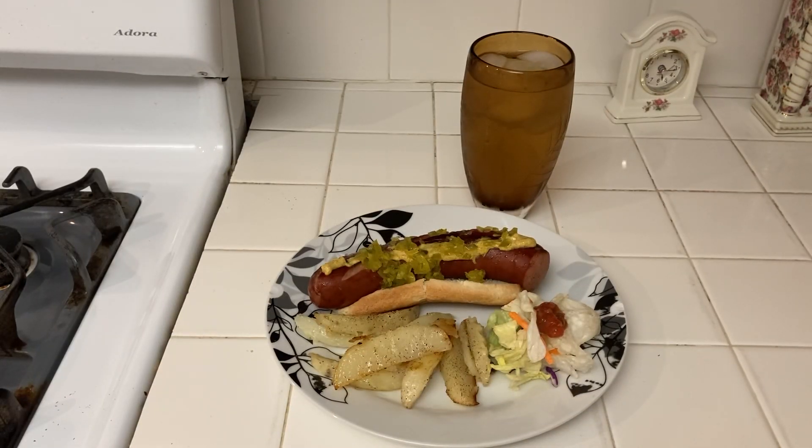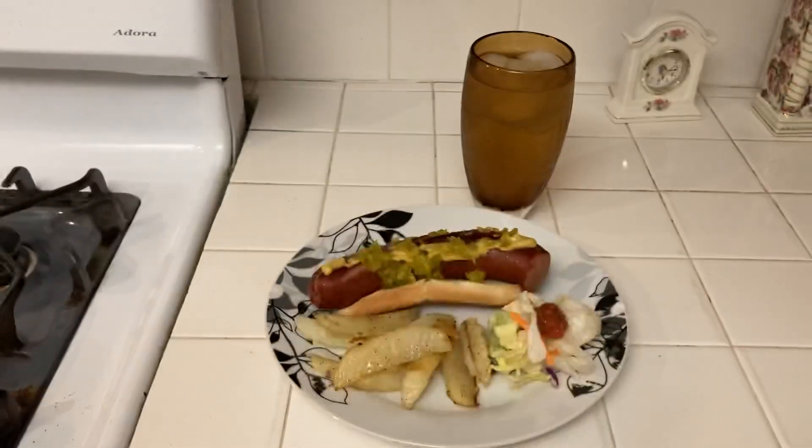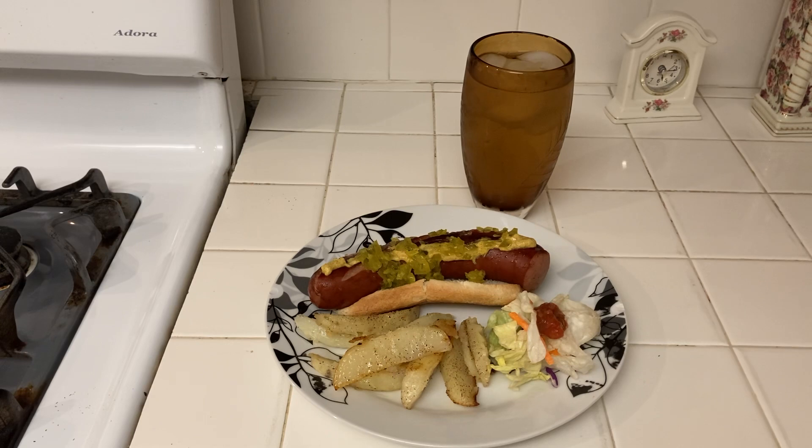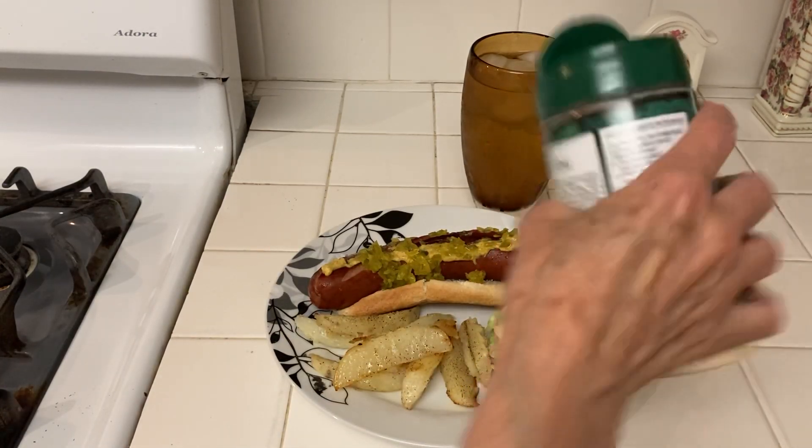I like to sprinkle parmesan cheese. I have two kinds — they're both a dollar — but I usually use this one on a salad. I buy these big jars for a dollar and I stockpile them too.